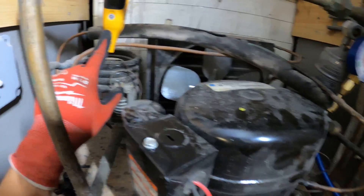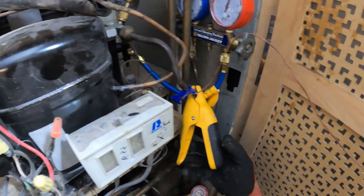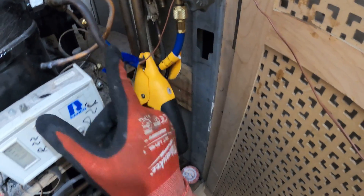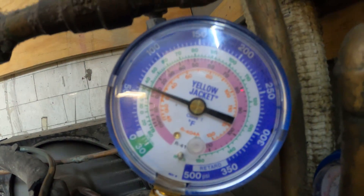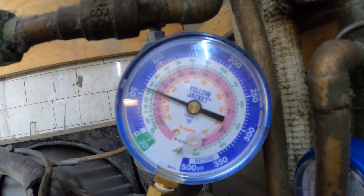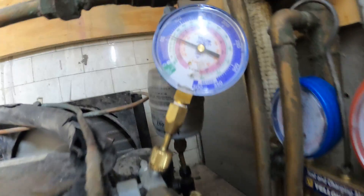Here is a wireless temperature probe. Let's see what kind of temperatures we have. I'm very curious about the suction line. Right off the bat, we dropped 10 pounds on the low side. I know we dropped high pressure. We got such a difference on the low side.